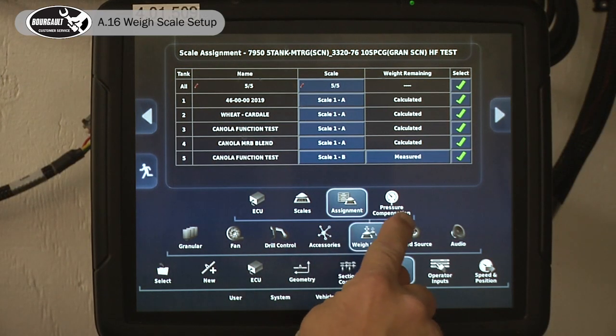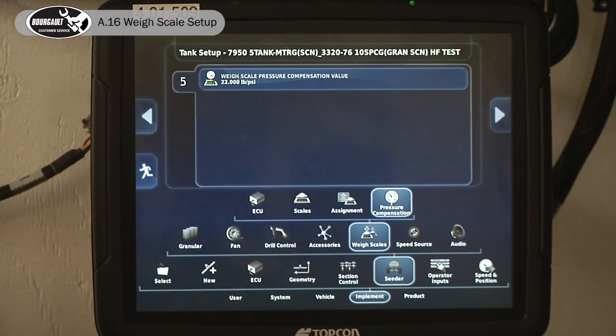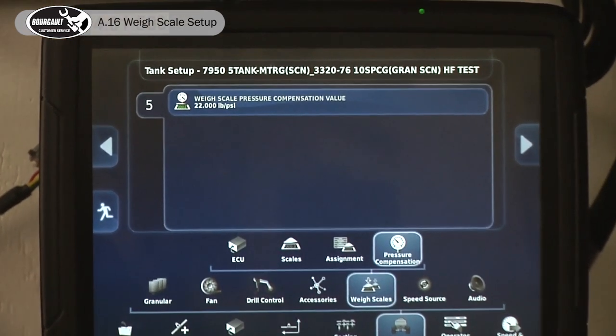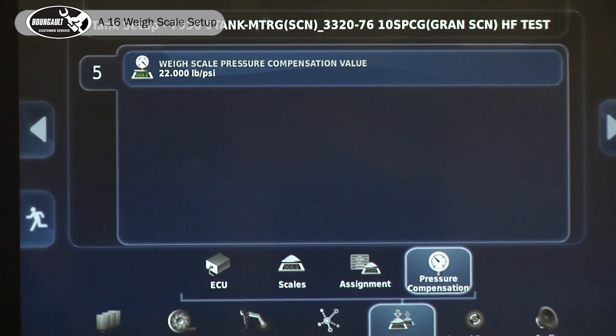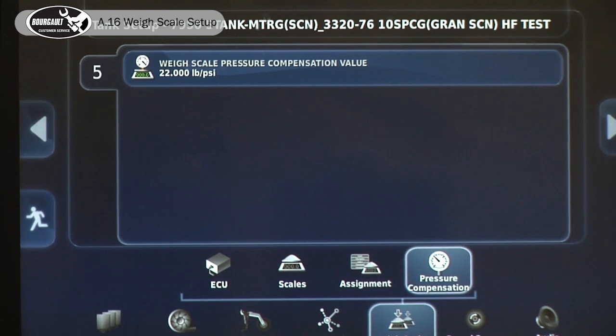Now we're going to move over to this one — the Pressure Compensation setting. What that is is a value of air pressure forcing the tank up, coming from our fans. When our fans are engaged it actually lifts the tank a little bit. We've calculated that out to be 22 pounds. There is really no reason you should have to change that — the only place you may want to change it is if your tank was lifting at a different rate. You should leave it at factory default.